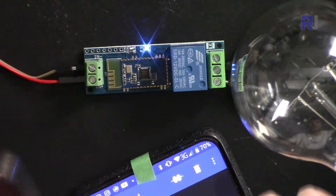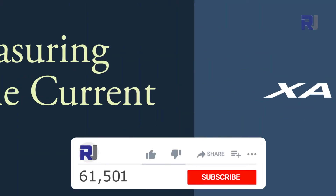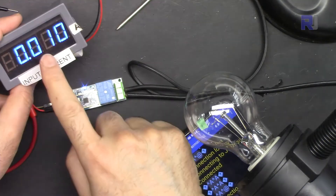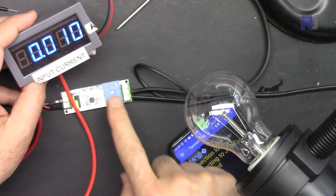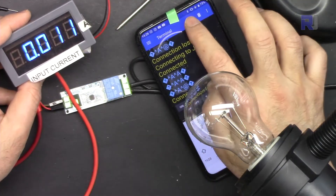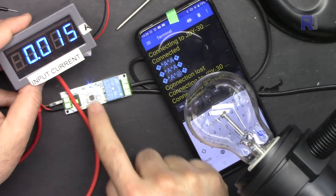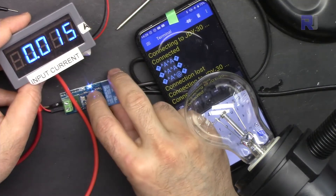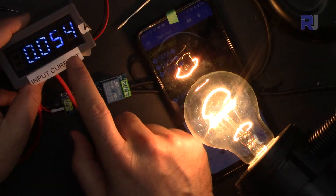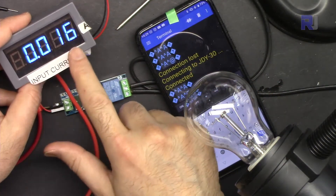I haven't tested iPhone, but I'm sure you can find a Bluetooth serial app for it to do the same thing. Regarding current consumption: at idle the module draws about 10 mA from 12V. When Bluetooth is connected, it goes up to 15 mA. When the relay is turned on with a load, it draws about 54 mA. Turning the relay off brings it back to around 15–16 mA.